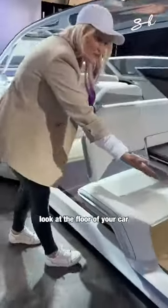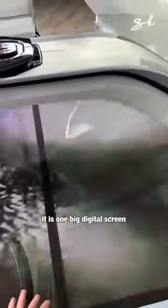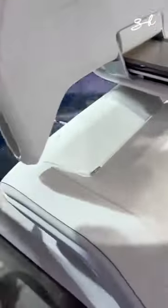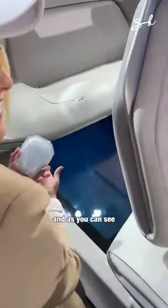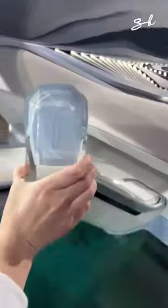Look at the floor of your car — it is one big digital screen all the way from the front to the back. As you can see, there is no steering wheel. So this is your new steering wheel.